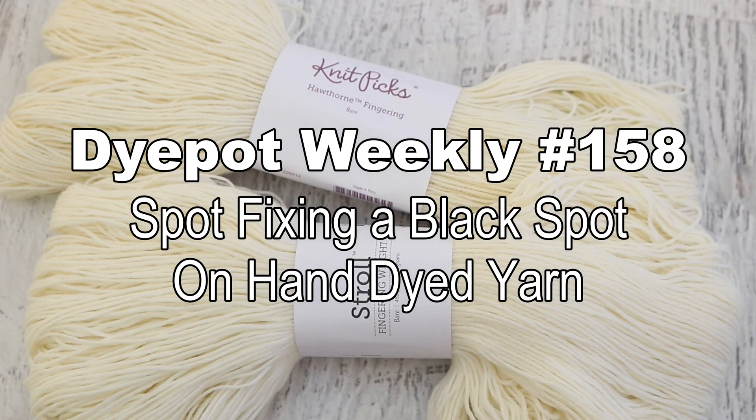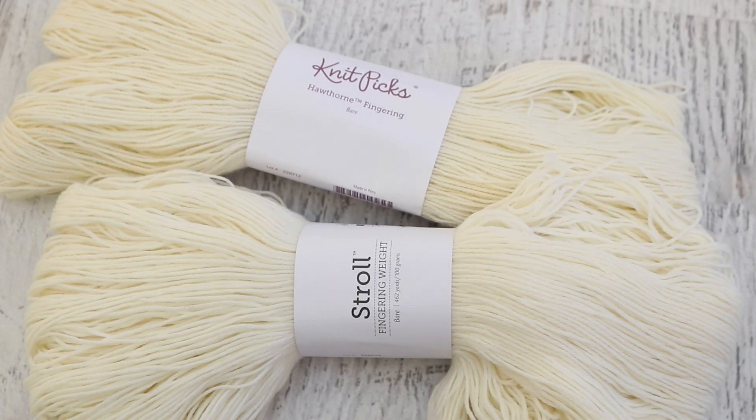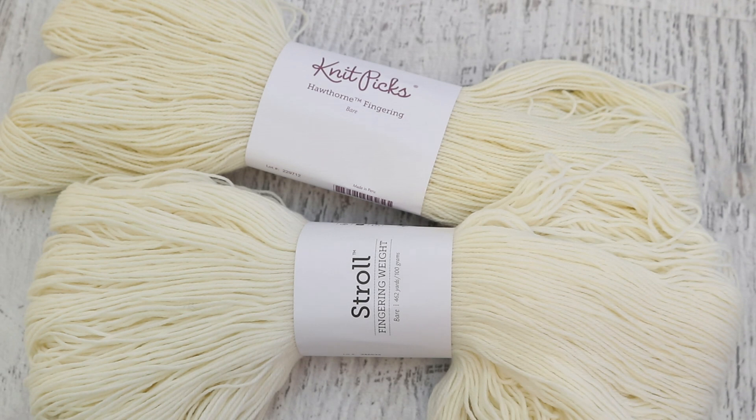Hi everyone! I am Rebecca from ChemKnits and today we are going to do something a little bit different. I'm going to try to make a dyeing mistake on purpose so that we can try to correct it. I don't 100% know this is gonna go the way I think, but I'm gonna give it a shot. Make sure you're subscribed and turn on notifications. What happens when you have an unintentional white spot left on your yarn? How can you fix it? We're going to go through that today.